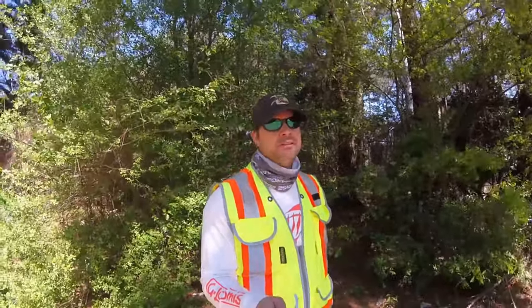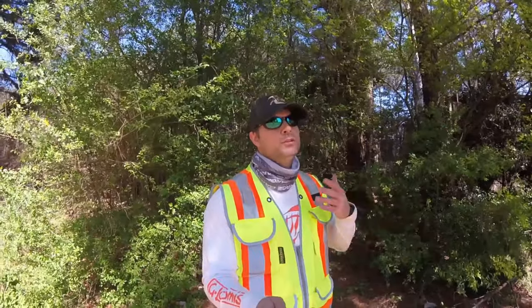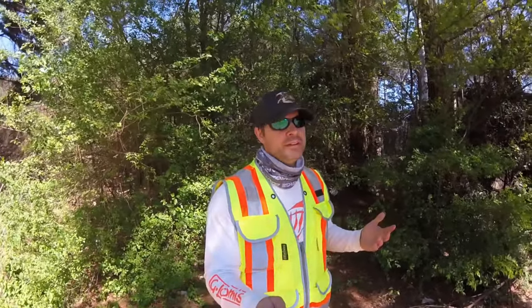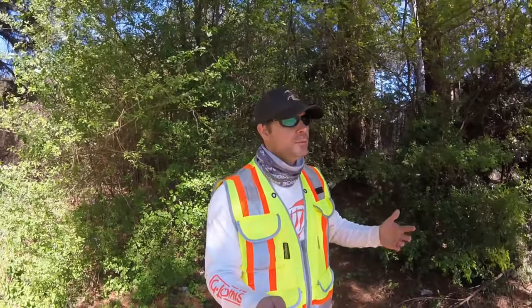My name is Josh Everett. I'm a land surveyor and a lot of people ask me what do land surveyors do, what is your job? We do a lot of things, but part of our job is finding property corners.